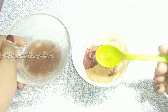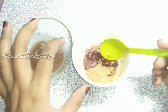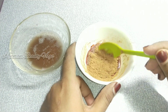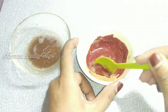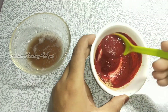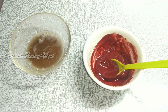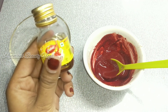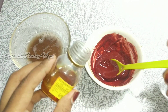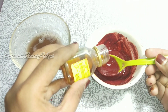The potato juice is a brown color. It will be a little bit brown when you add beetroot powder. Let's add honey to the skin. Honey will make the skin soft and acts as a nice moisturizer.